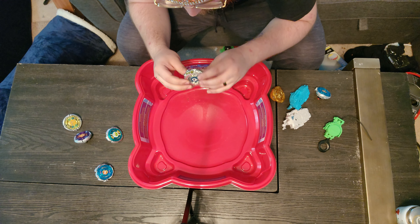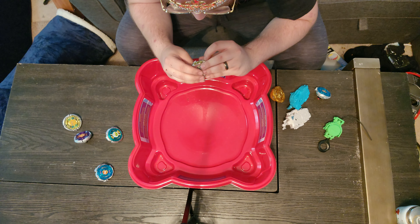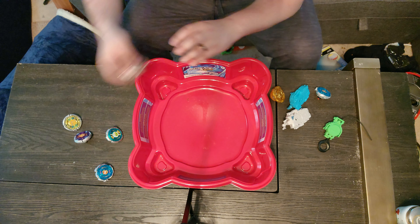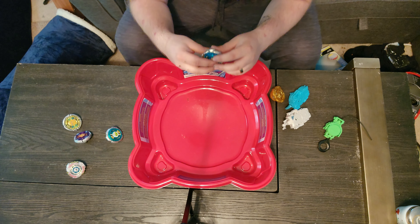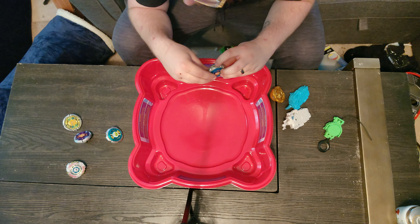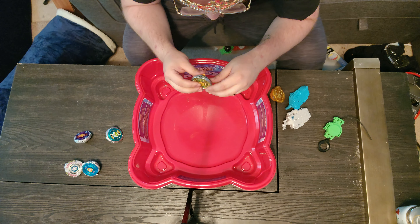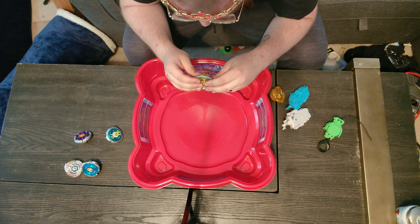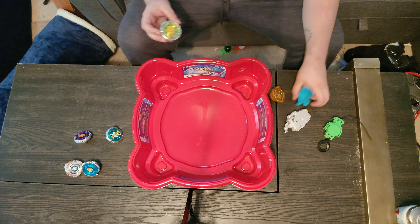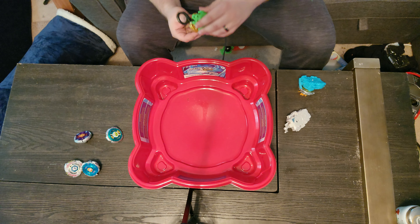Damage report: there is a small scratch on El Drago, but it doesn't look recent - it looks like a manufacturing thing. Pegasus has a similar small scratch, almost exactly the same. It could easily be a manufacturing mark or a scratch from Judgment Dragon. Both have this little scratch by the seam - I'm thinking it's probably a manufacturing thing. But never be too self-conscious about destroying collectibles.